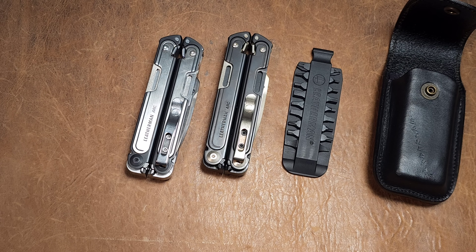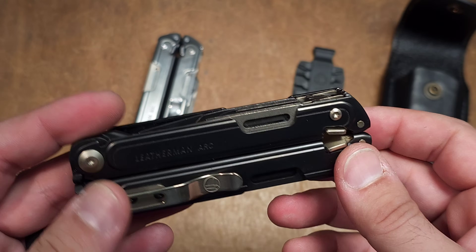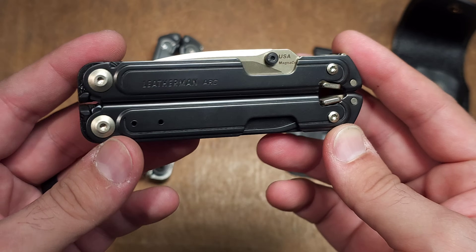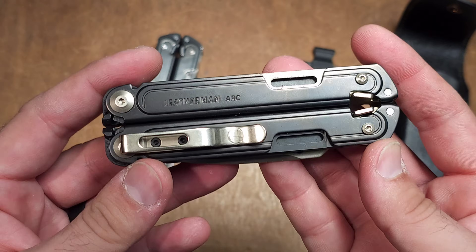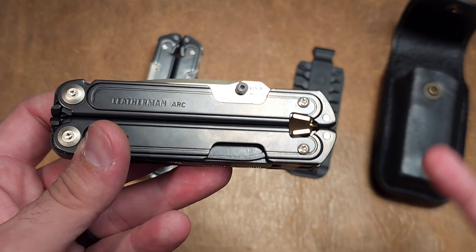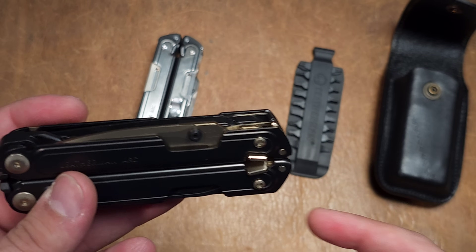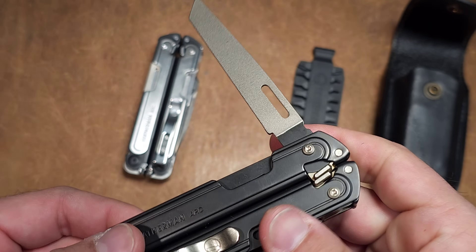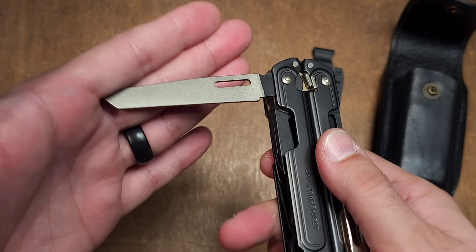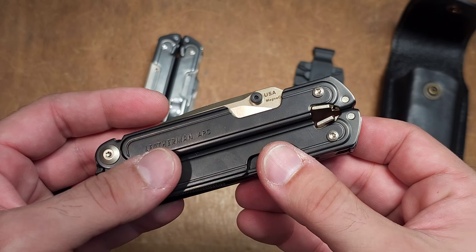When I opened the box, the first thing I realized is that this might be the best-looking Leatherman I have ever seen. The pictures don't do it justice. The champagne accents are beautiful — not gaudy gold, just very, very nice. I was also surprised to find there were a lot more components coated: the pivots, pocket clip, screws, diamond file, locking bars, and springs — all received this DLC coating.